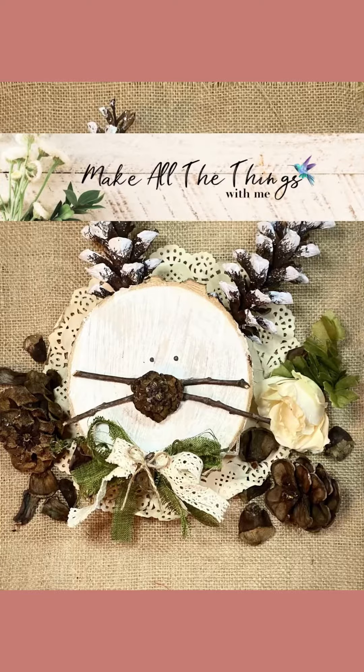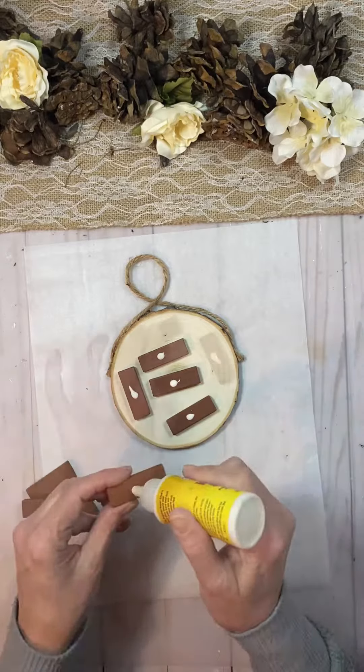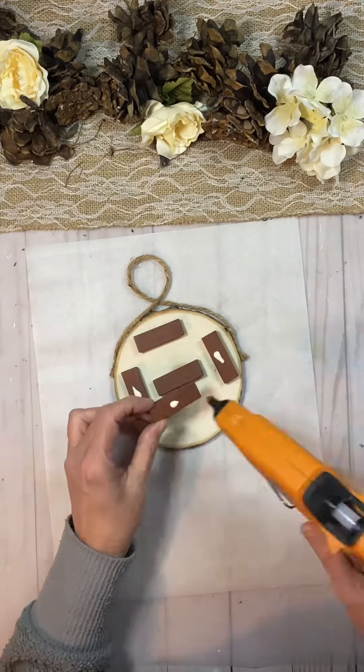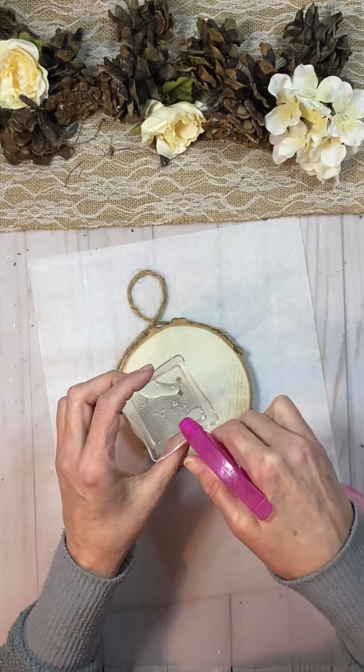Hi friends, this is Leah and welcome to Make All the Things with me. I'm using pine cones again — you know how much I love them. And I figured out a way to use them for Easter. I'm making an Easter bunny.